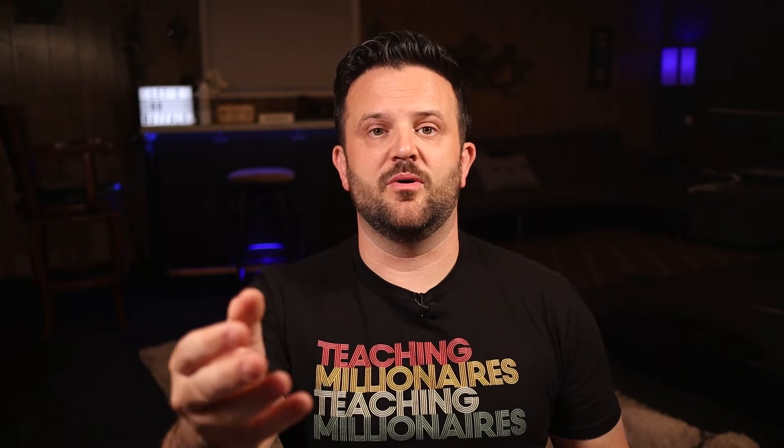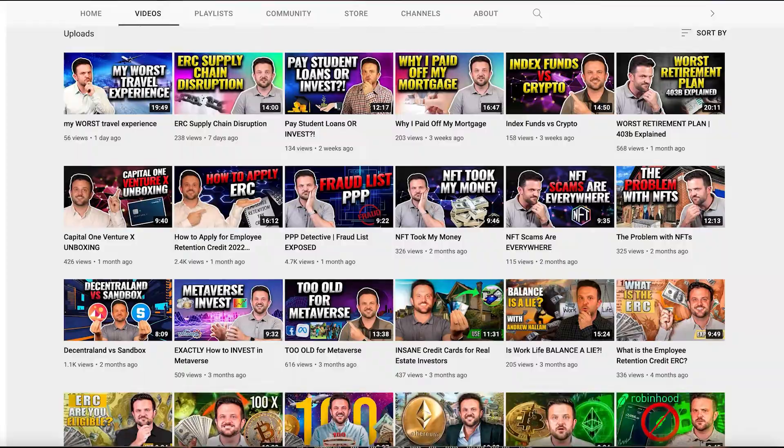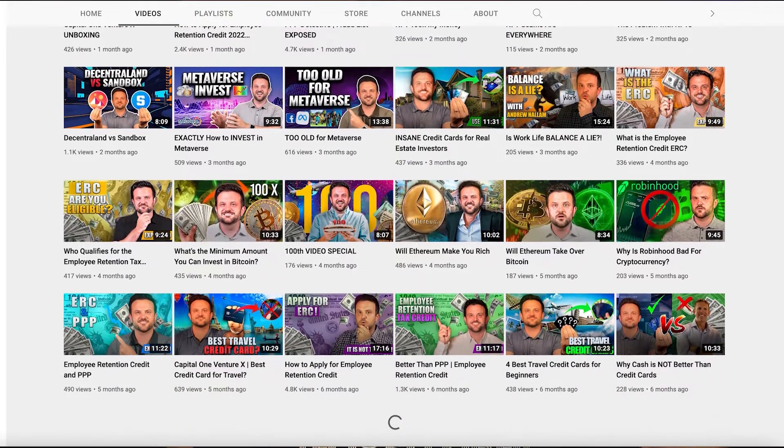It's been quite a while since I've made a video on YouTube all about how to YouTube, but it's going on just over two years now where I purchased this camera — the one you're watching me on right now — and decided to make my first YouTube video. I've stuck to a pretty rigid schedule of at least one video every single week, so I've made over a hundred videos now.